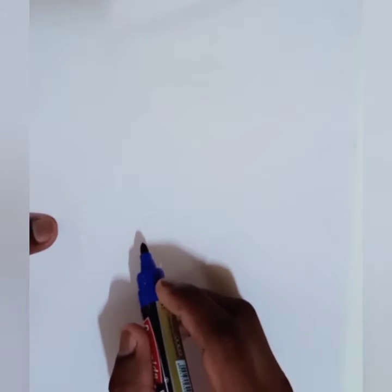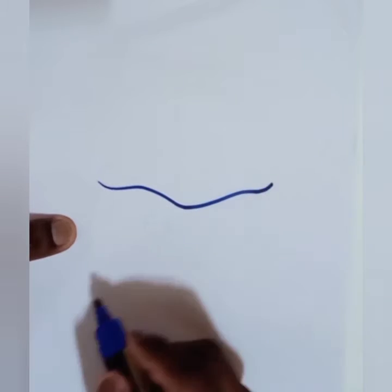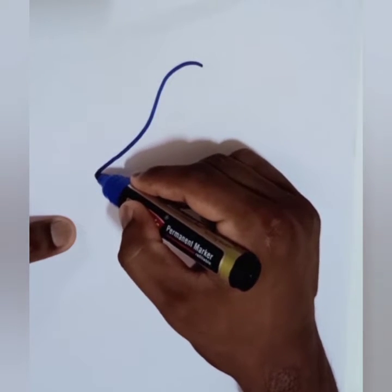Hello friends, welcome to my YouTube channel. Today we are going to draw the one-off embroidery design for kids. Let's start — firstly we have to draw the triangle structure, a random triangle.